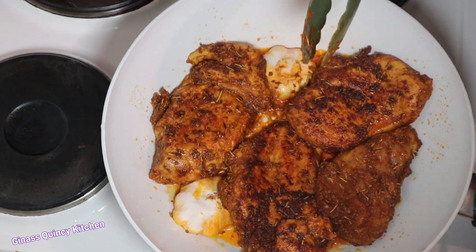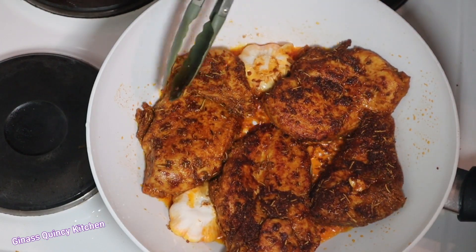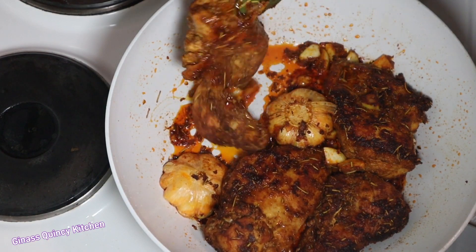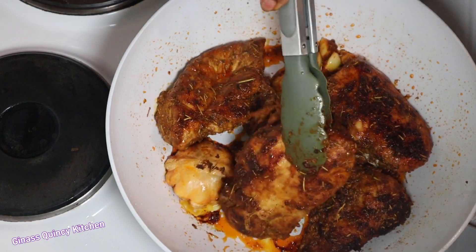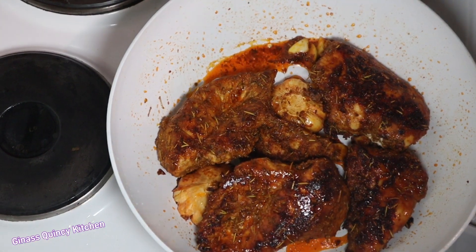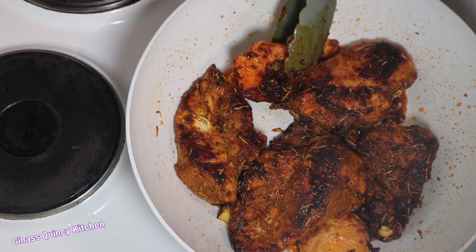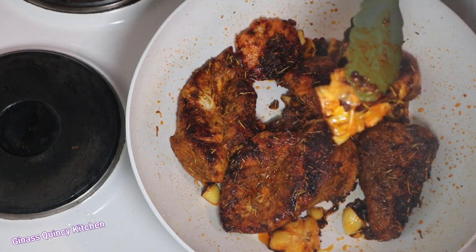This is how it looks — we're getting that grill effect, it looks like it's getting burned but it's not, because the small amount of oil in the wok helps it get that golden brown color we're looking for. The chicken with the garlic tastes so good — try it at home, you're going to like it! If you've watched to this extent, please don't forget to subscribe, like, share, and click the notification bell so you'll be the first to know whenever I upload.